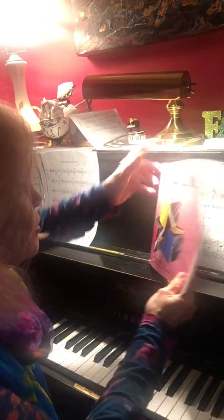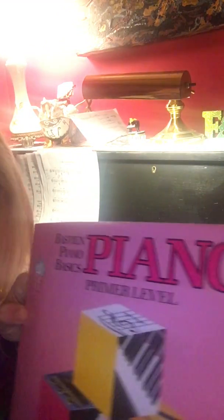Today we're going to learn to play 'Row Your Boat.' To play it, you need your book — it should be a pink book that looks like this. 'Row Your Boat' is on page 42.